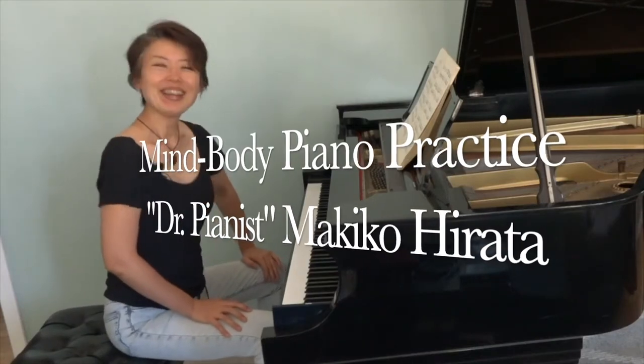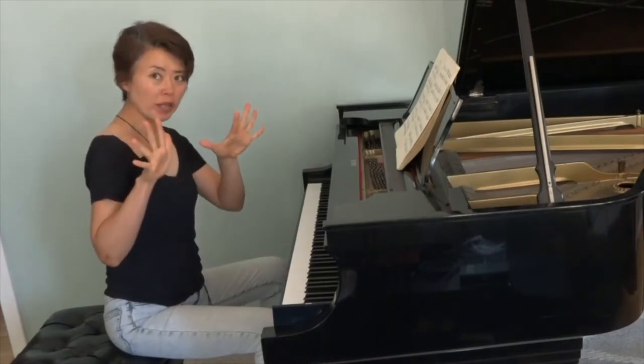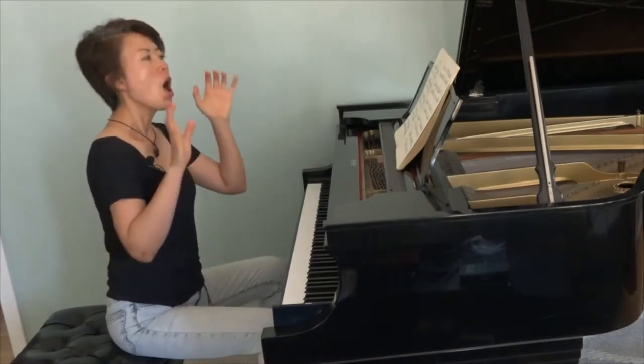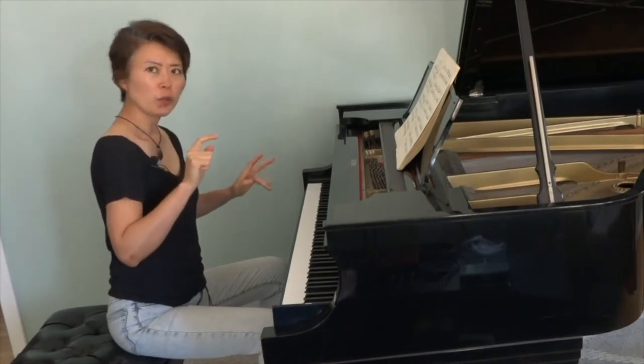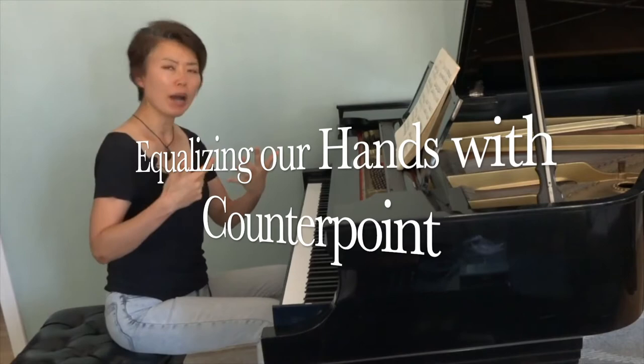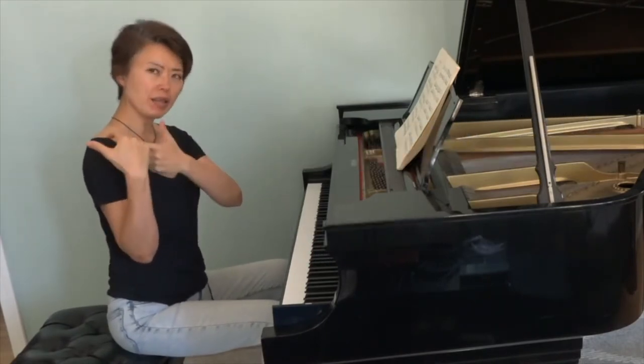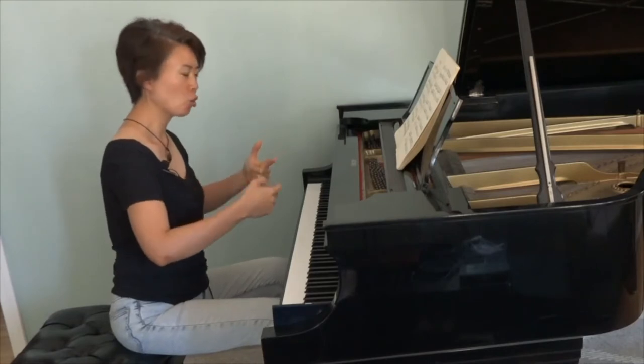Hi everyone! Following the previous episode on exercising to equalize both of our hands, I'm going to now show you how to use Kanon Point, like Bach, in order to apply the exercise to an actual piece.